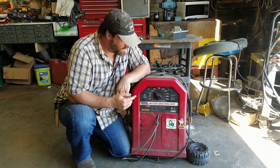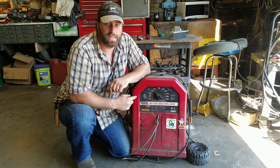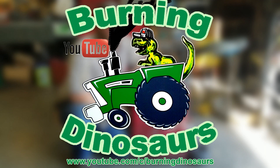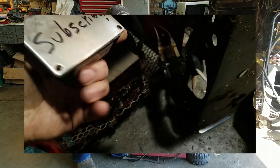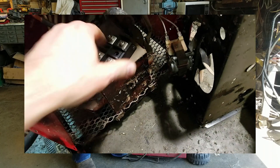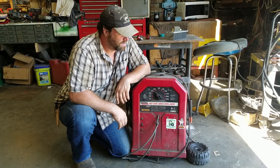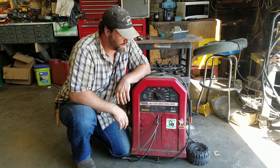The time has finally come for me to finish this project of the DC conversion on this AC stick welder. It's been over a year ago that I installed a full wave bridge rectifier in this Lincoln AC stick welder so that I could run DC rods. I said I was still going to do some more updates, some more upgrades to it.